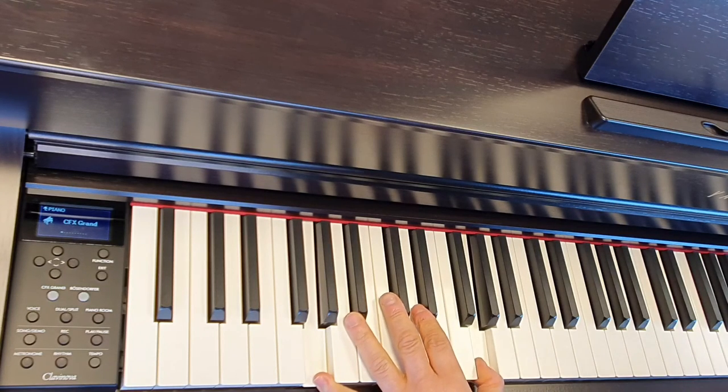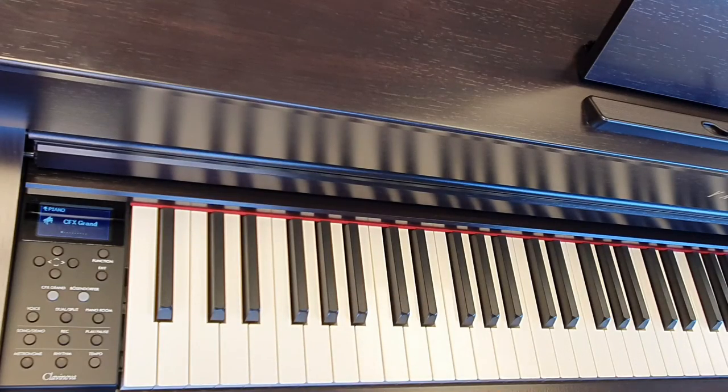And that's how you change the sound on the Yamaha CLP735. I hope you enjoyed this video — until next time, we'll see you later. Bye bye now.